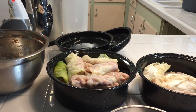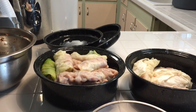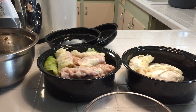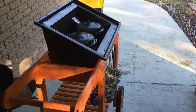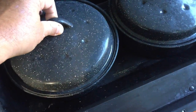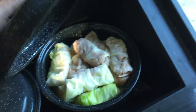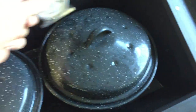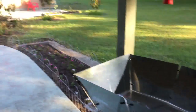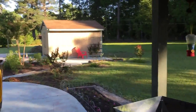Alright, see you tomorrow morning — we'll stick it in the solar oven and give it about four or five hours. It's gonna be a nice sunny warm day tomorrow. It's the next morning and I got these out of the fridge. Let me put the lid on and roll it over there into the sun — see you in a few hours.